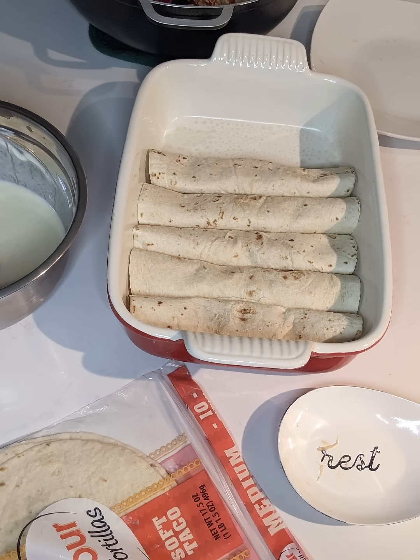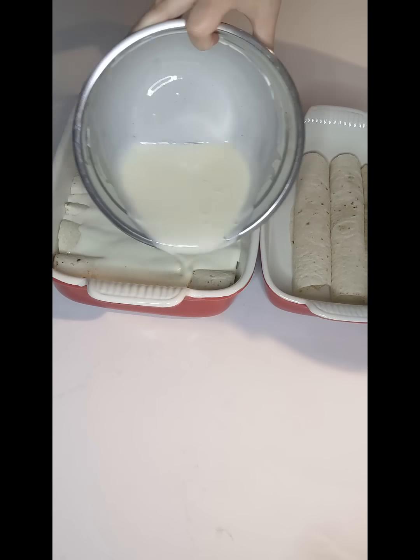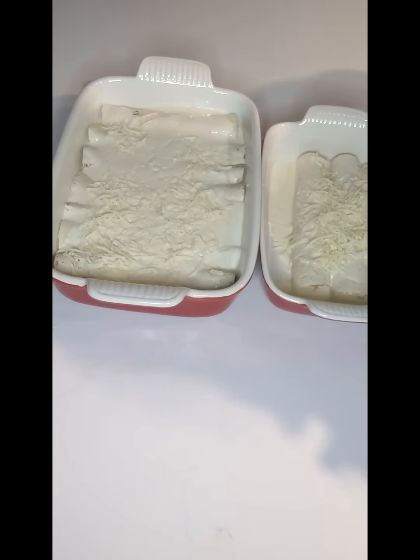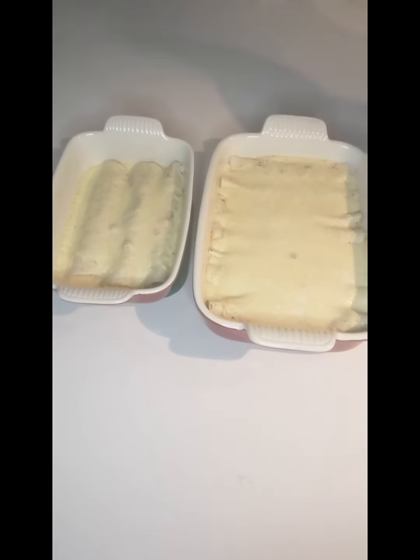This recipe used all ten of the flour tortillas, then I poured the sour cream milk mixture on top and a whole bag — so two cups — of Monterey Jack cheese. Pre-heat your oven to 350 degrees and bake it for 20 minutes.